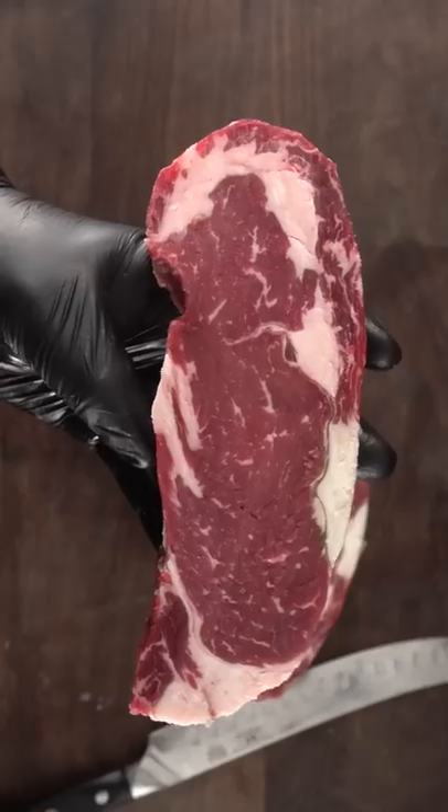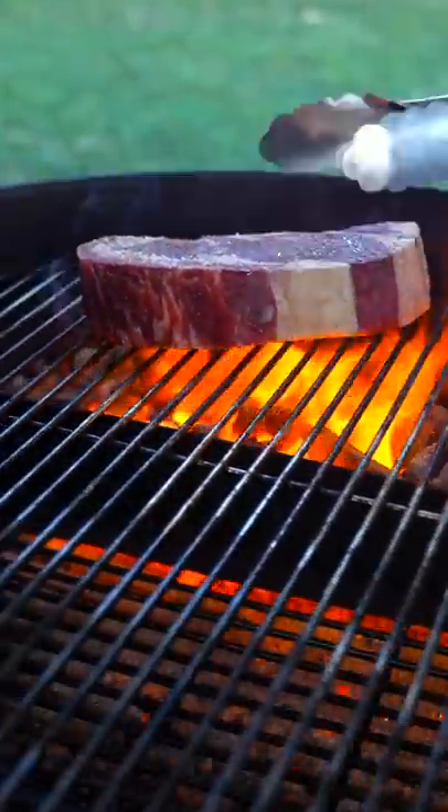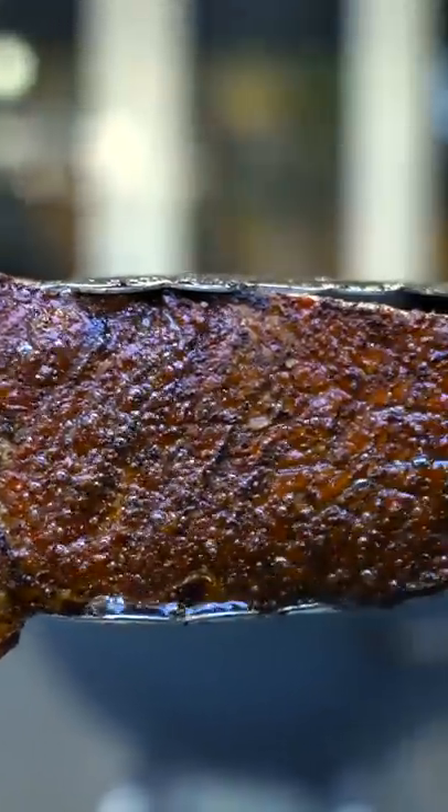After cutting out all of the bad stuff, I was left with a nice steak. I seasoned it real good and immediately took it to the grill. I was actually left with some nice steaks in the end — take a look.